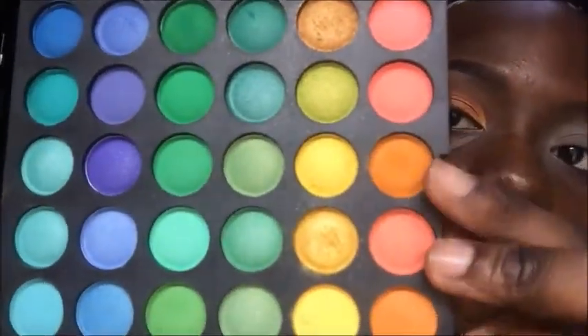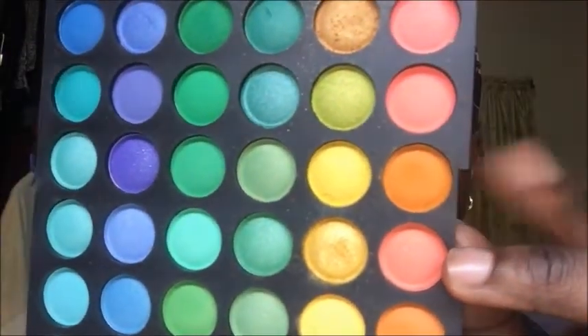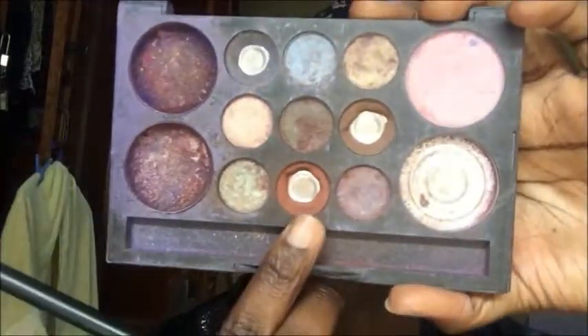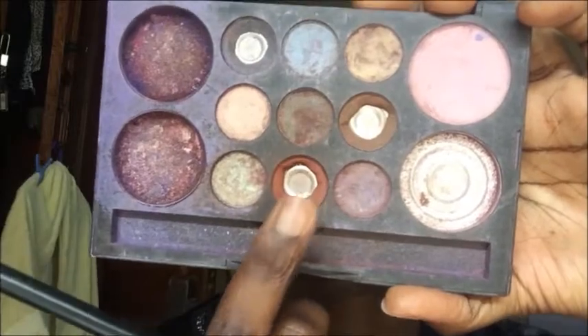I'm taking a mustard yellow, orange-ish kind of shade — that's going to be our transition color for today. I'm applying that slightly above my natural crease and just buffing it in. Don't forget to always tap off the excess, okay? Don't just go in — tap off the excess, because you don't want to come out looking like an Osogbo masquerade.